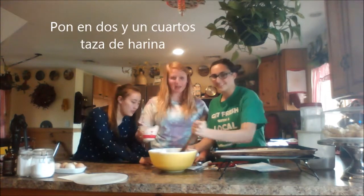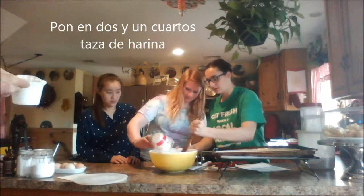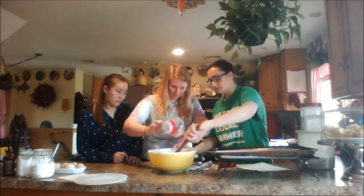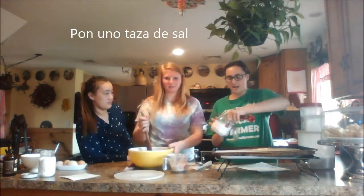Dos y un cuartos taza de harina. Do you have a scraper? Do you get all of your ingredients? Uno taza de sal.